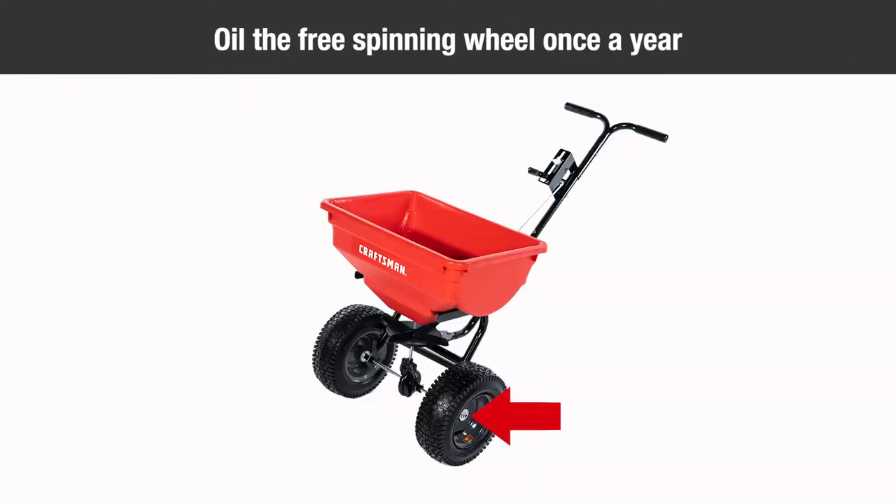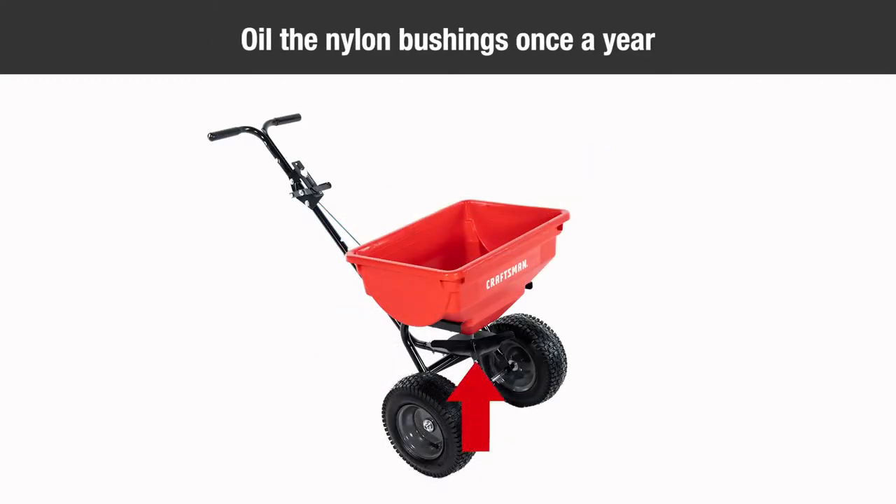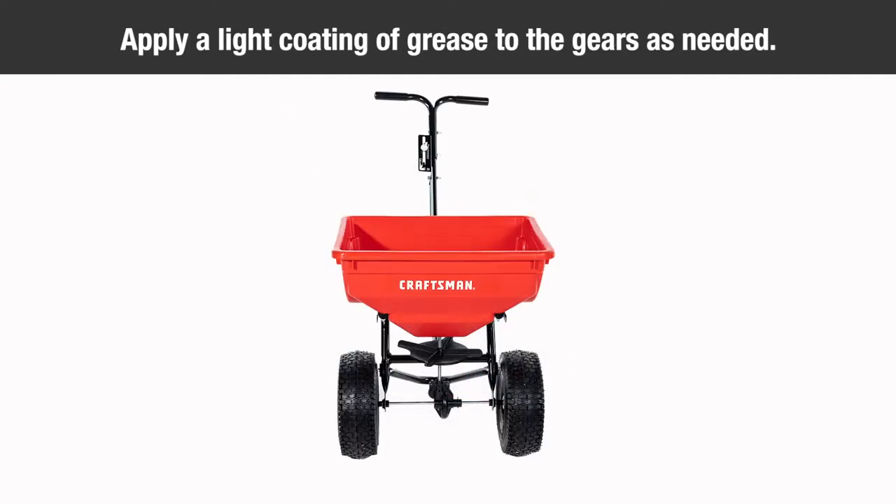To maintain your spreader, oil the free spinning wheel once a year, or more often as needed. Oil the nylon bushing in the frame tube once a year, or more often with heavy use. Apply a light coating of grease to the gears as needed.